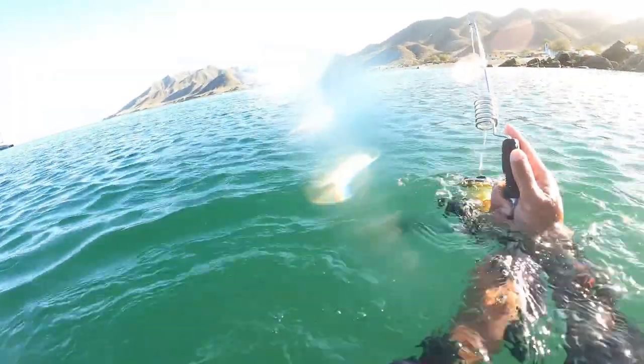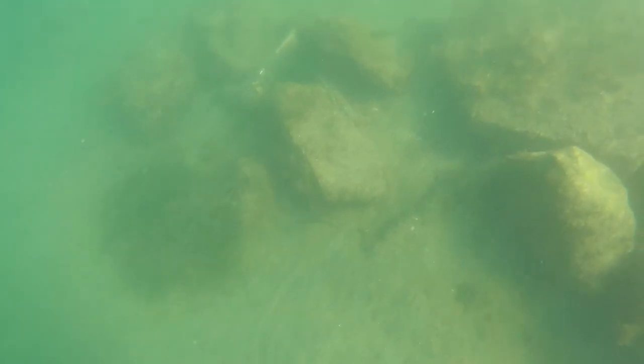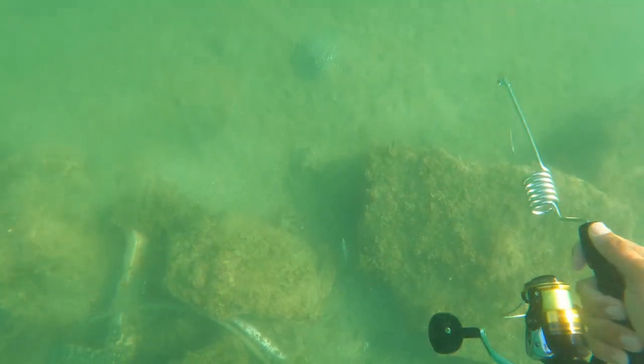Hi everyone, hope you're all doing amazing today. This is the last day in Mag Bay - this was day four. After fishing for yellowtail I wanted to jump in the water because I knew it was a sandy bottom and I knew there were some halibut down there. Started fishing off by this rock pile in front of the Airbnb with a swim bait. I think the swim bait may have been a little big for the fish that were around here, or these fish were just scared of me, because it was very difficult to get anything to bite.